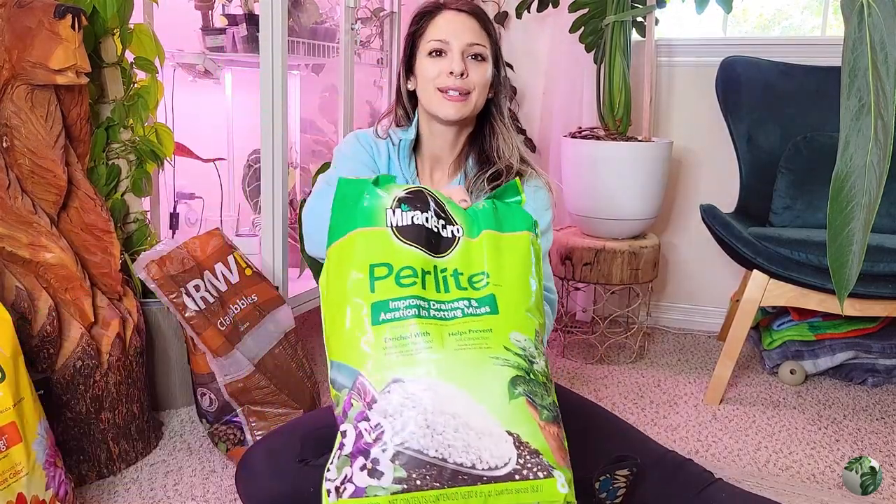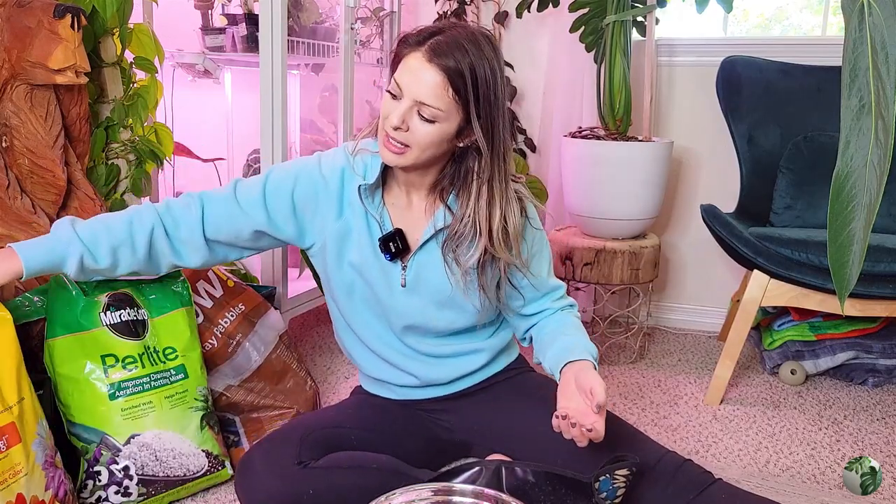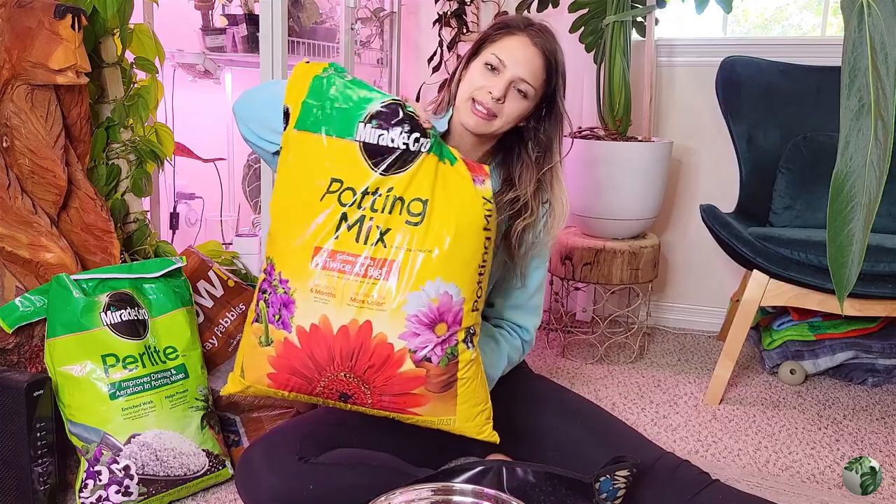In here I've got some lecca balls, some perlite mixed in, and potting mix. Now this is not my preferred potting mix — this is Miracle-Gro. No shade to Miracle-Gro, it's just not my preferred. I prefer to use a local mix when possible — I usually use that Tuper mix because it's fairly local to me here in Colorado. Ideally I'd have orchid bark mixed in, but that just wasn't available at the store I went to.